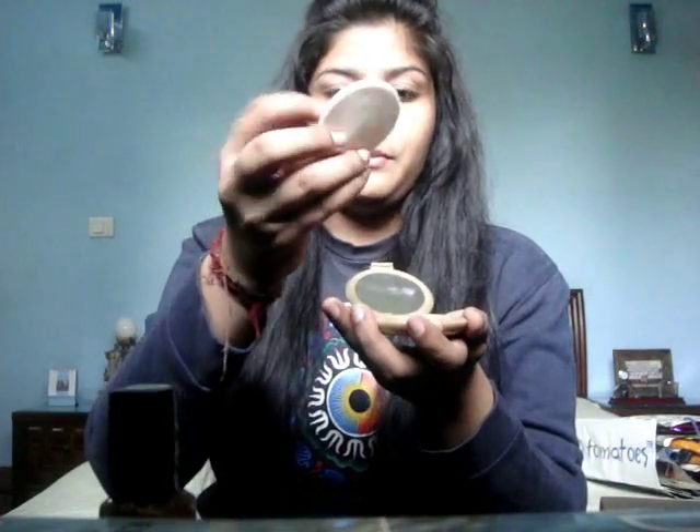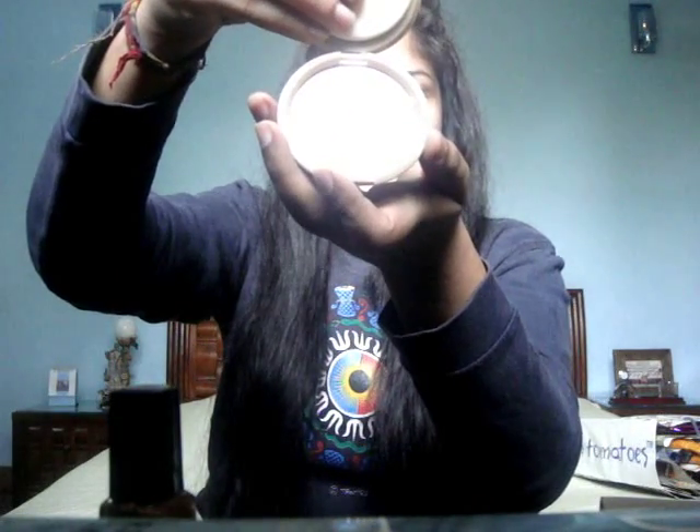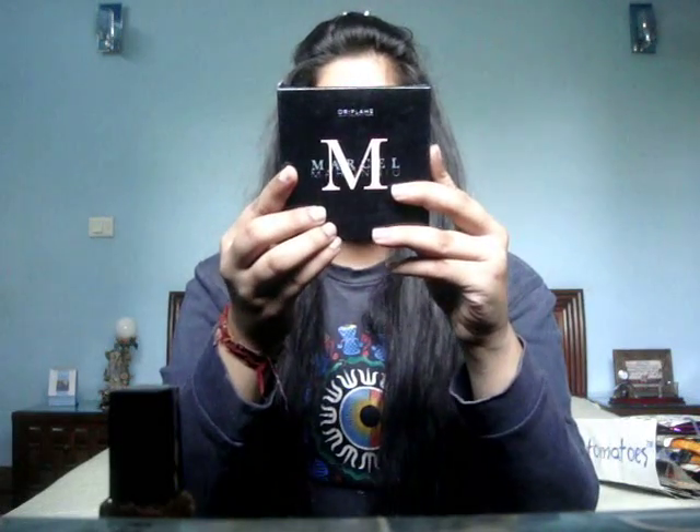Apart from the kit, I've also been buying a lot of makeup. First I'd like to show you the Giordani pressed bronzing pearls. I'm a fan of bronzing pearls as you'd know from my videos. This is a pressed version with a puff — it's in the shade Natural Radiance and it's very sleek and easy to carry, unlike the regular bronzing pearls box which is very thick.